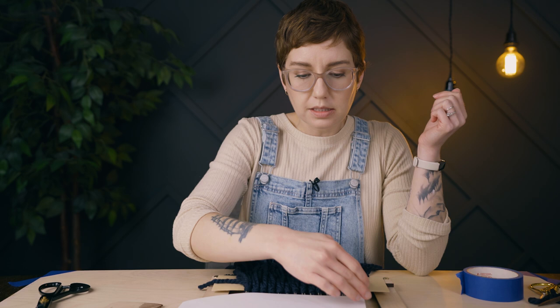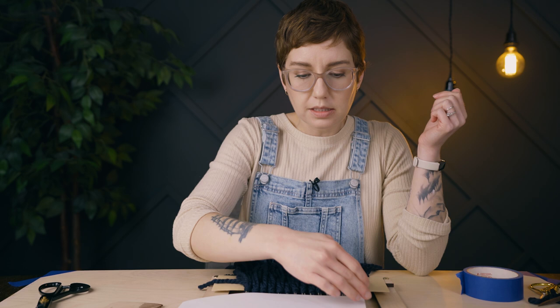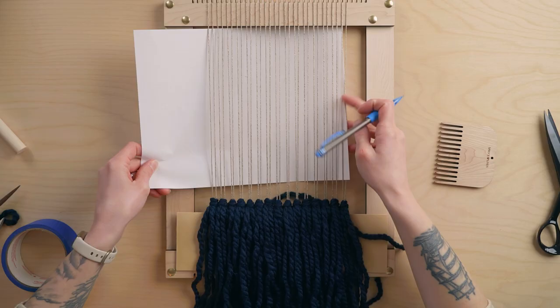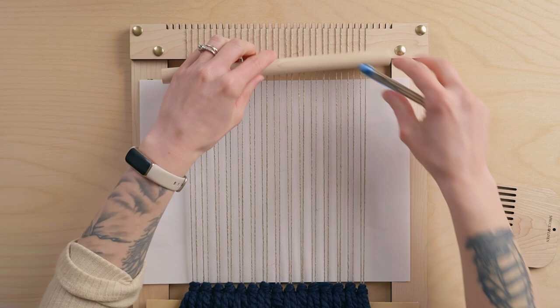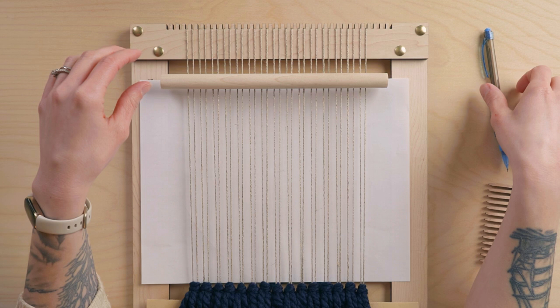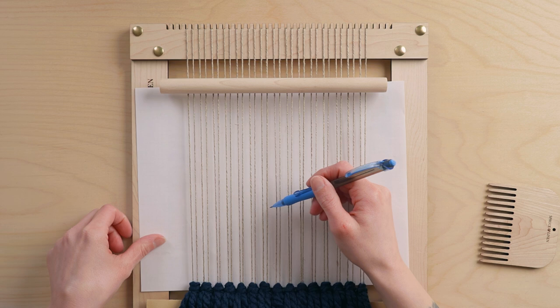I was thinking it would be neat to do some sort of mountainscape in the foreground, just weaving a silhouette and adding detail later. I'm going to grab a pencil and figure out where I want these mountains. I need to leave enough room for my dowel at the top. For my mountains, maybe I only want them to go to about here at the very top, and then this will all be sky. I'm just going to start and see where this takes us.